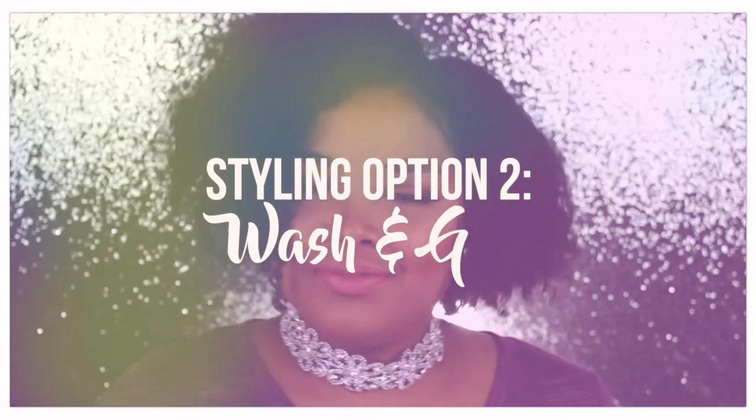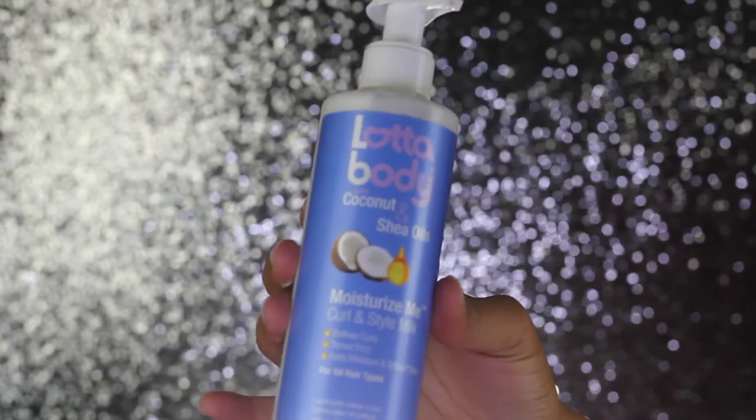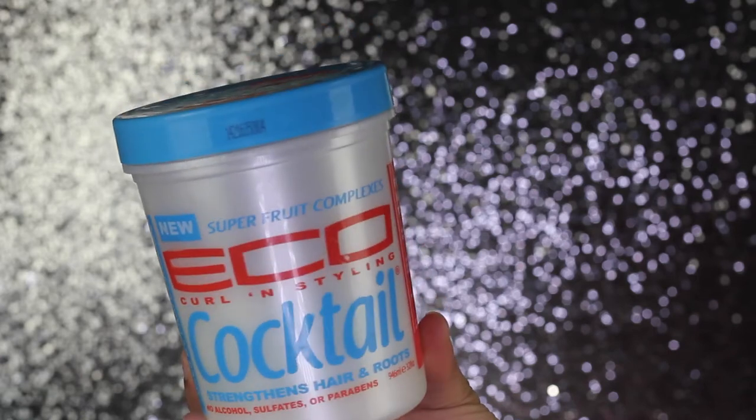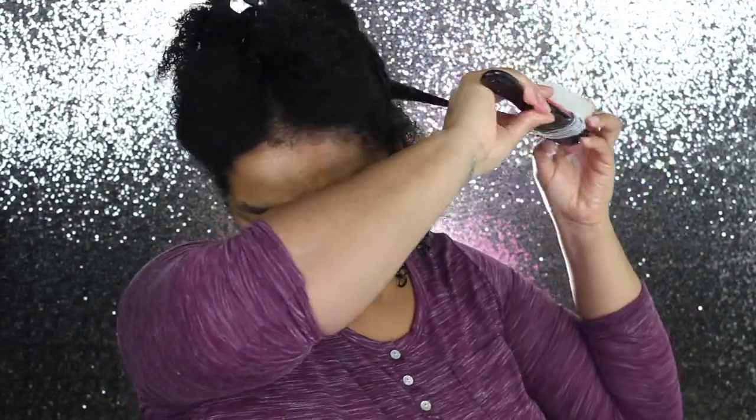Styling option number two is the wash and go. I start by spritzing my hair with some water, then apply the moisturizing styling milk from Lotsa Body to the whole section. I section off a piece and clip away the rest, then go in with my Eco Styler cocktail — I already made a video about this so I'll link that in the description. I use my Denman brush to define my curls, flipping the brush so the curls become more defined. It might look a little messy now, but once it's dry the curls will be so defined.